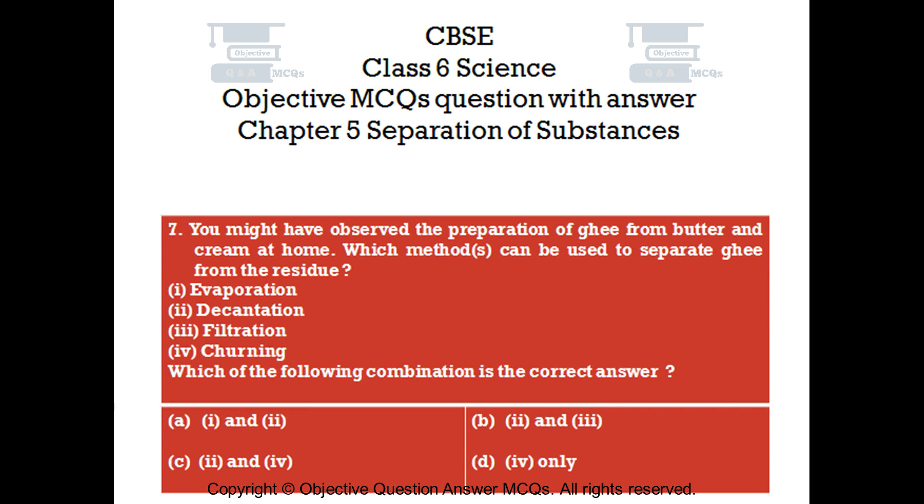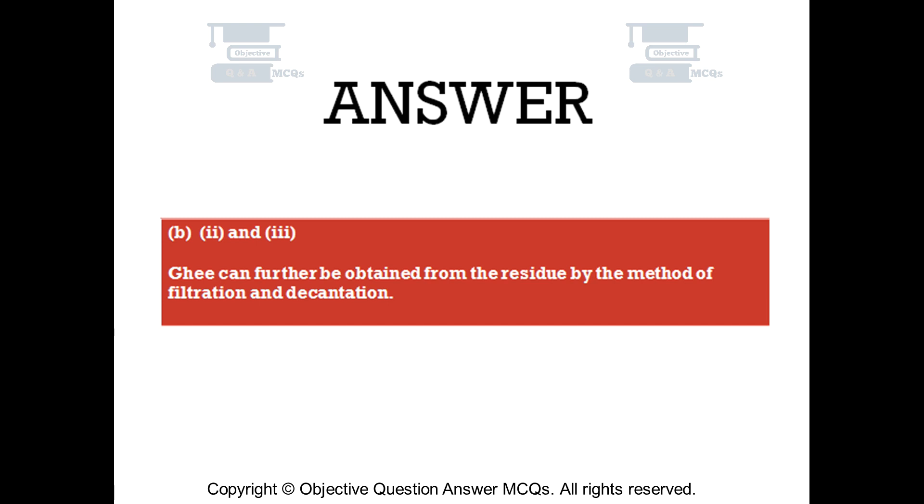Question number 7. You might have observed the preparation of ghee from butter and cream at home. Which methods can be used to separate ghee from the residue? 1. Evaporation. 2. Decantation. 3. Filtration. 4. Churning. Which of the following combination is the correct answer? Option A: 1 and 2. Option B: 2 and 3. Option C: 2 and 4. Option D: 4 only. The right answer is option B — 2 and 3. Ghee can further be obtained from the residue by the methods of filtration and decantation.